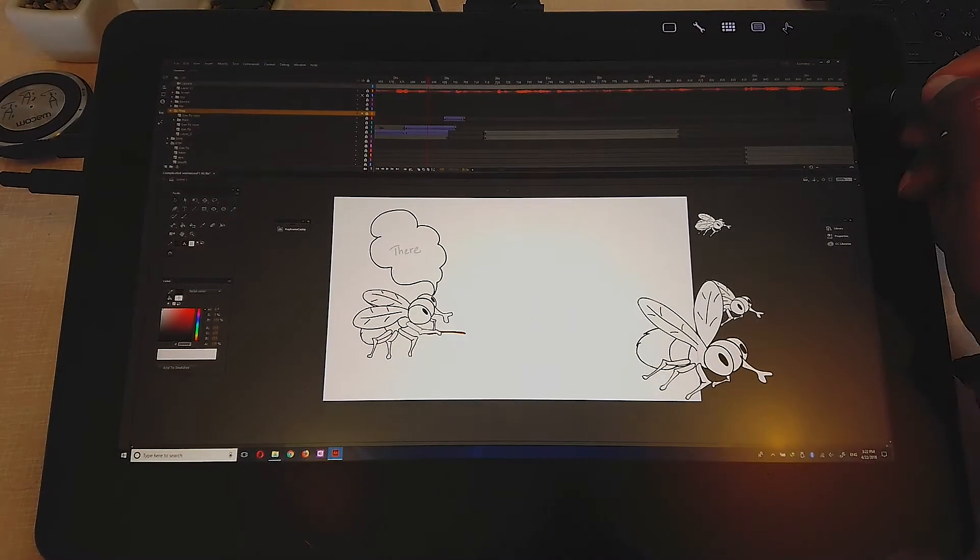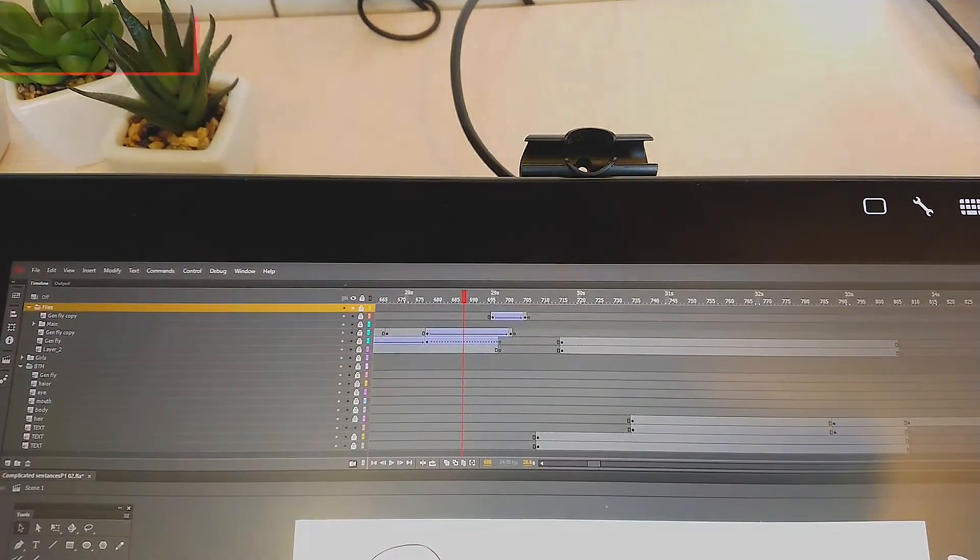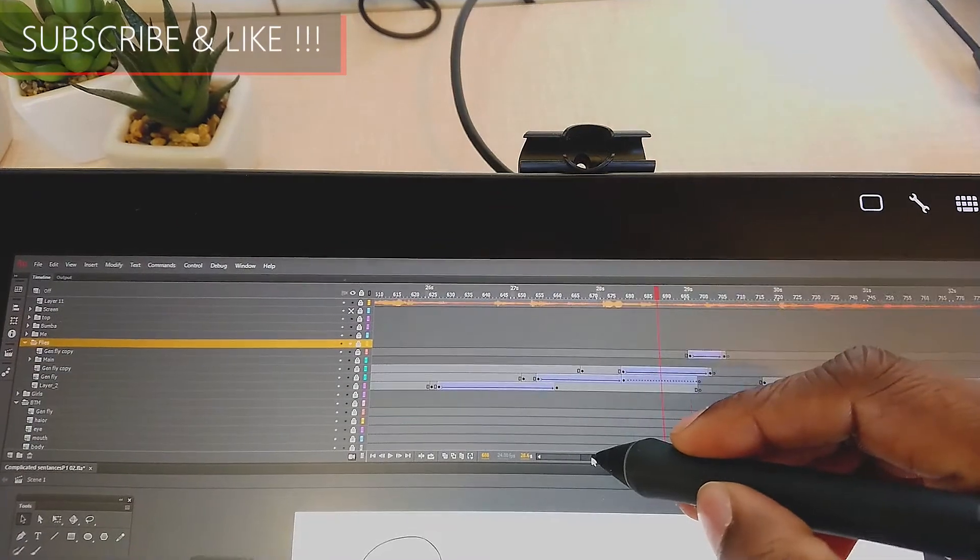Let me be honest. Beside all the great things that the Cintiq Pro 16 offers — like 4K display, color accuracy, and insane pressure sensitivity — there is kind of an issue if you are an animator. It's going to be hard to access the timeline because it's a 16-inch tablet. When you have a few objects in the timeline, everything feels packed in and the things are too small — you don't have enough room.